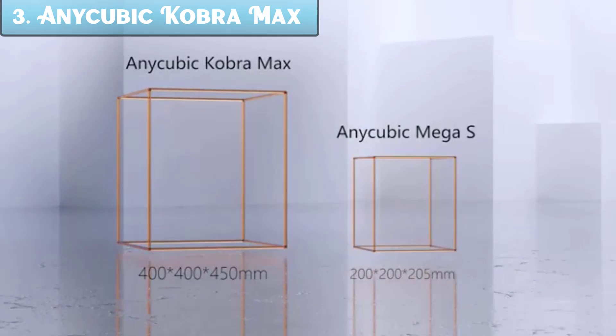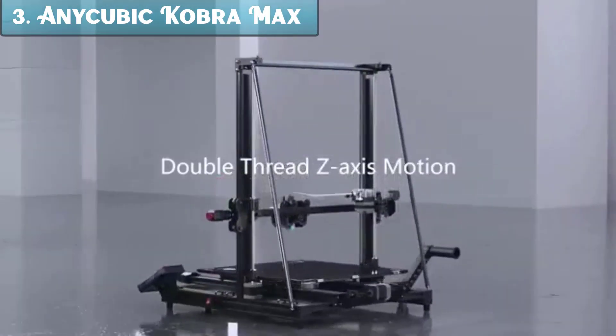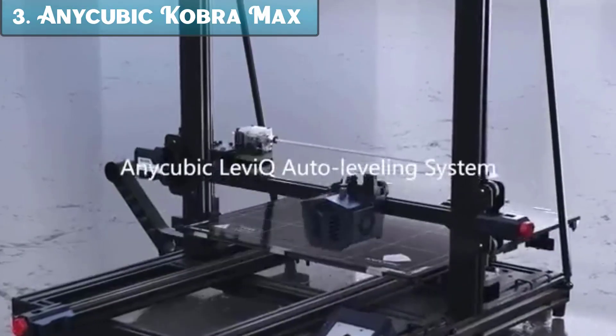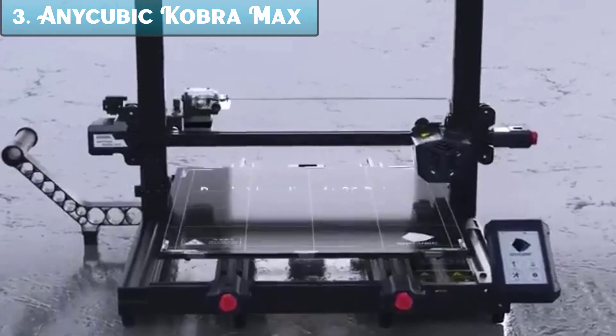Additional specs: maximum print speed 180mm per second, layer resolution 0.05–0.4mm, 4.3-inch color touchscreen, carborundum glass build plate.